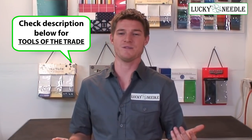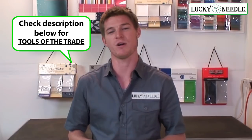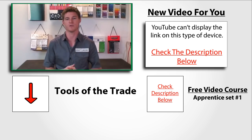Who doesn't love to buy new tools? I know I do. So go ahead and check it out and it'll show you all the different stuff that's available to help you out while you guys are learning new upholstery. Alright, I'll see you guys next time for another video from the Lucky Needle.